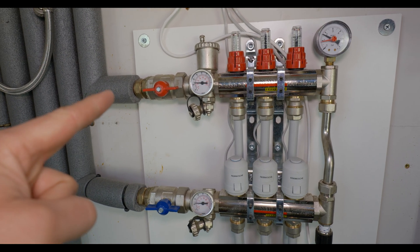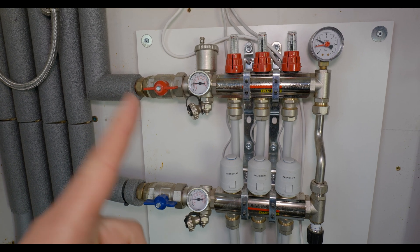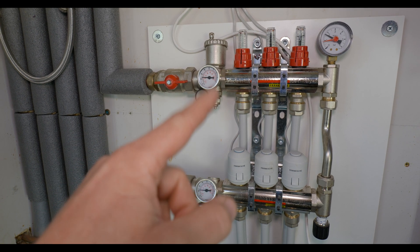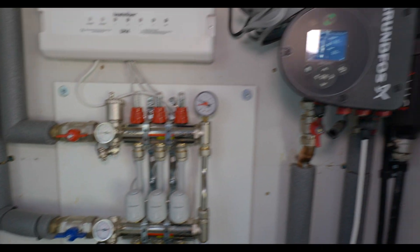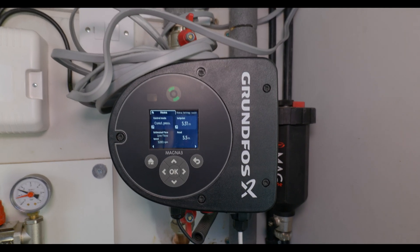I'm just getting the underfloor heating up and running now. I've just turned on the isolation valves — flow and return. One thing you might notice is that because it's a ground source heat pump, the actual manifold doesn't include its own pump. Everything is controlled by this one pump, which handles both the radiators and the underfloor heating.